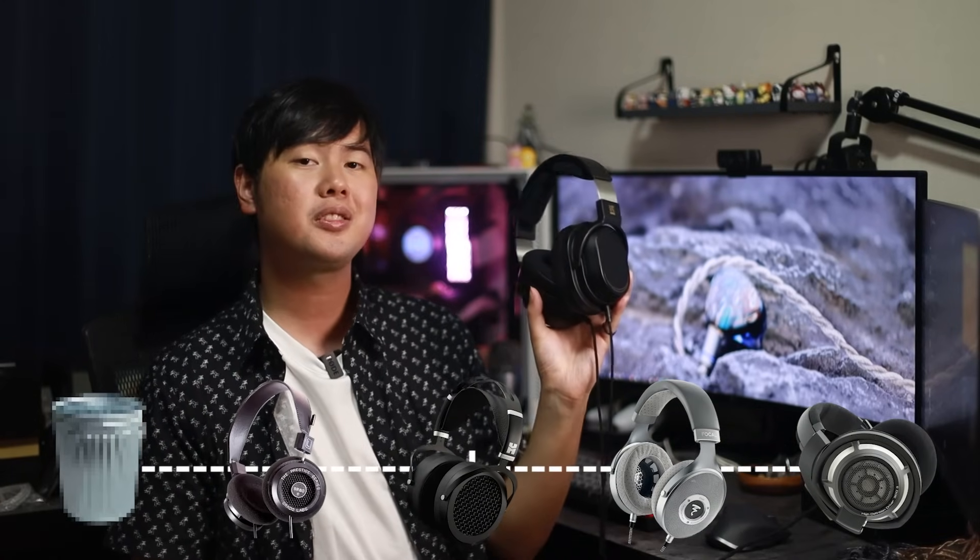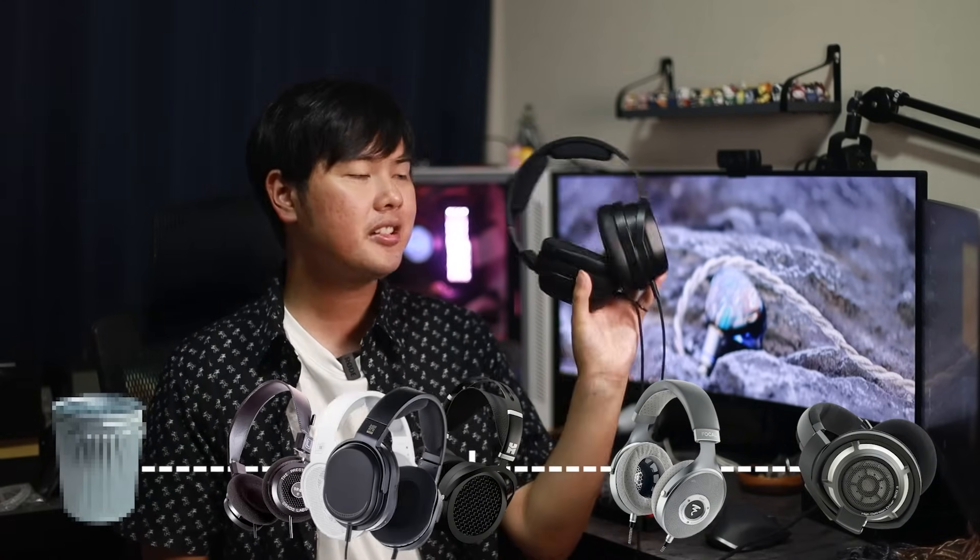For technical performance, I would put the Moondrop Joker right next to the Moondrop Void. It has a couple of things going for it: number one, the artificial imaging, and number two, the micro details and details in the treble. What it's missing is details in the lower ranges — lower mid-range and bass. It pretty much sounds like they're missing information or just too much in the background. There's no note weight, and the bass lacks any authority or distinction.